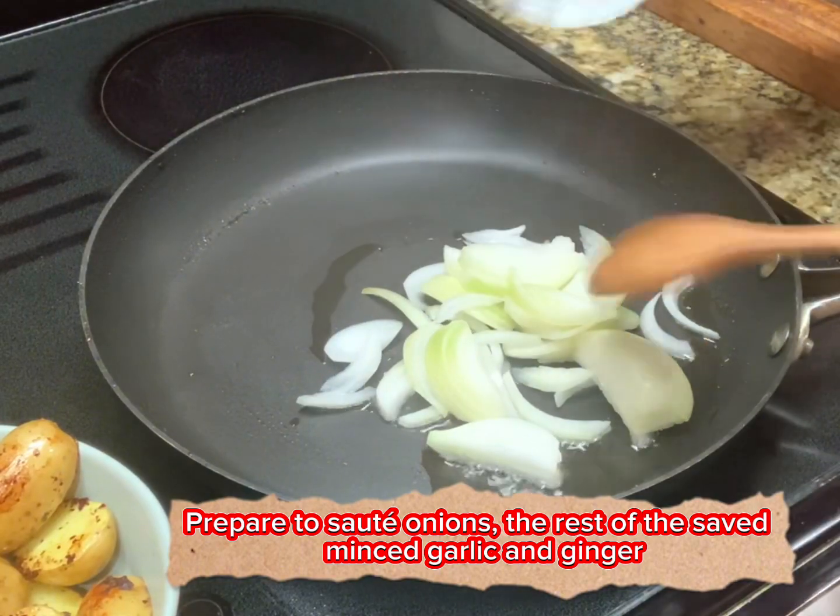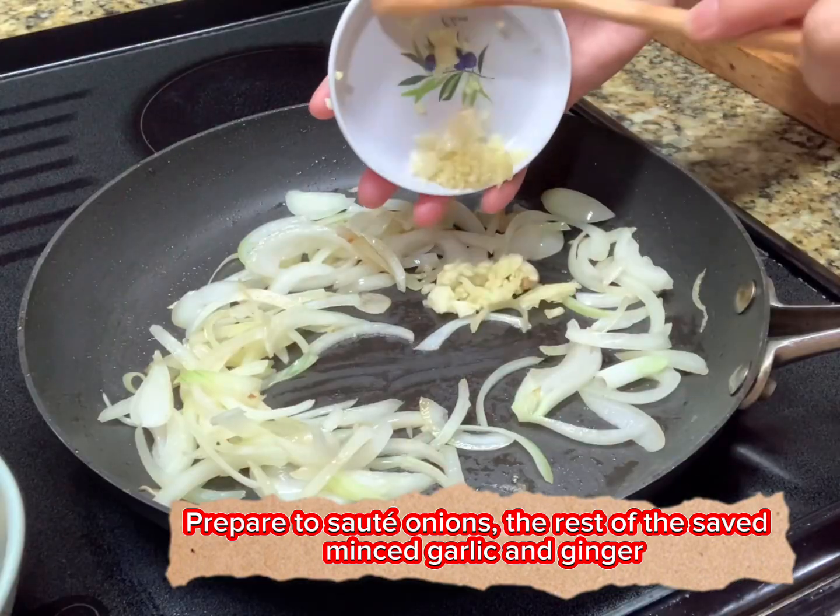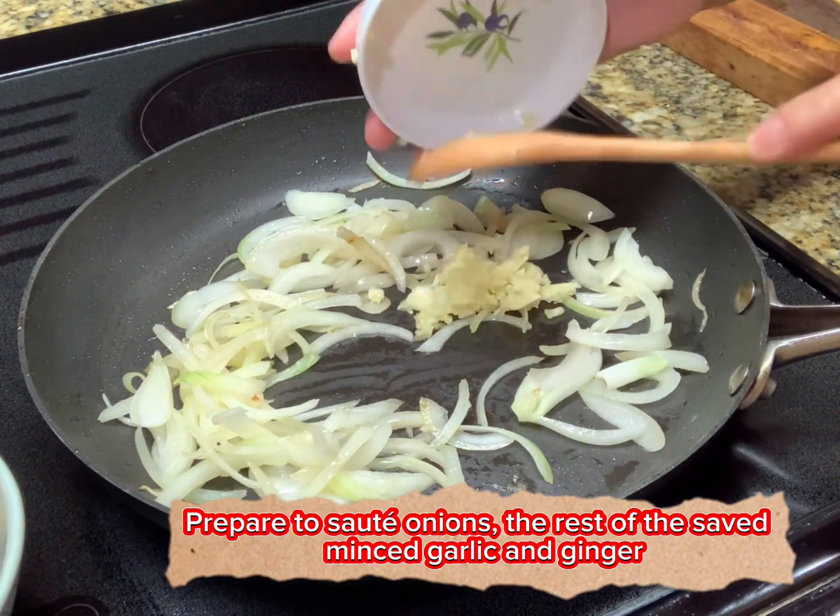Let's sauté the onion and the rest of the minced garlic.